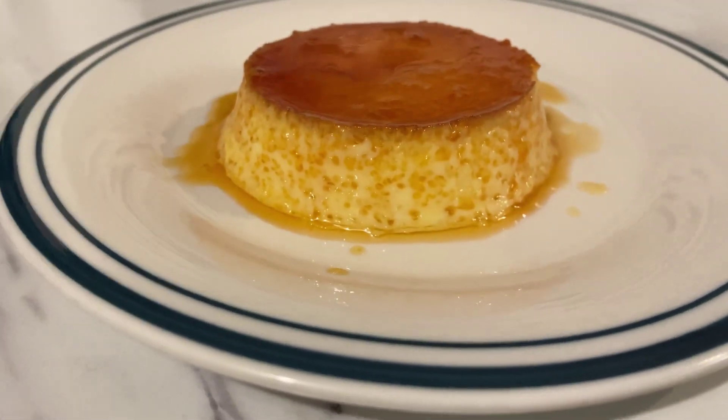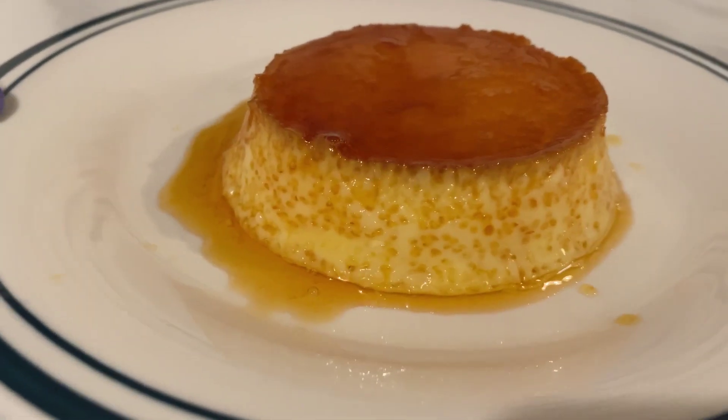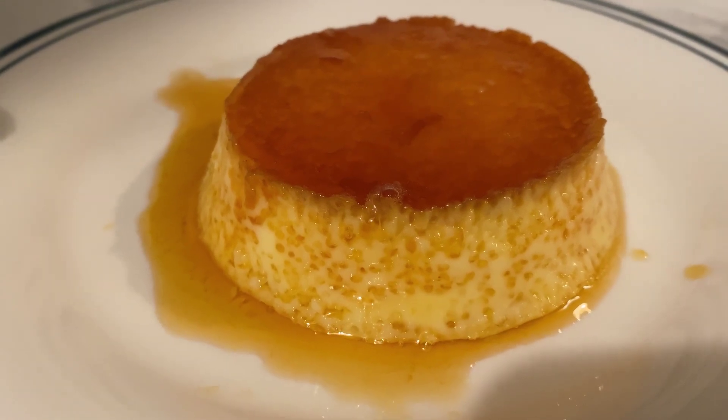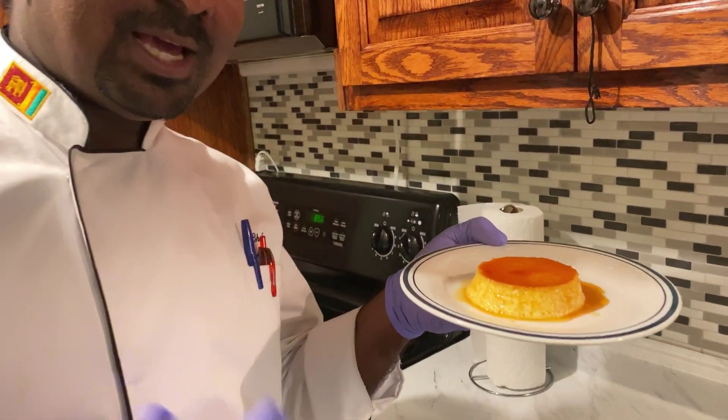This is the caramel, and the last one. We will eat the caramel. This is the cream caramel video.